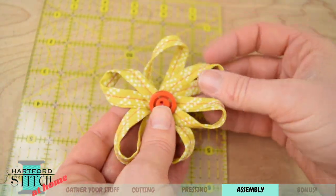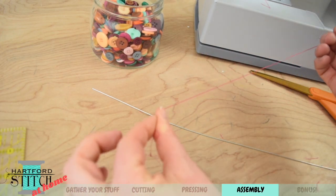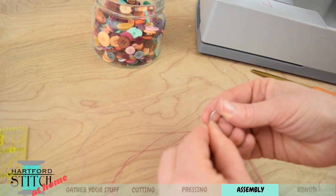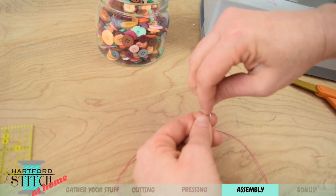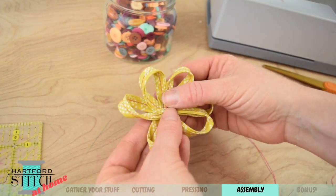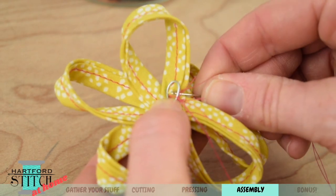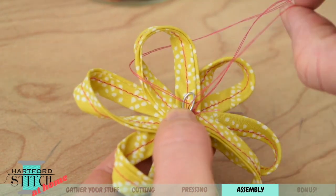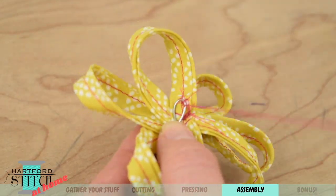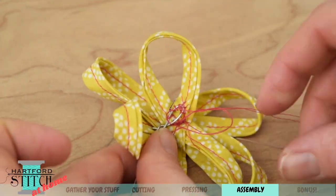Next, sew the flower onto the floral wire. Take a fresh length of thread with a knot on the end, take your wire — or pipe cleaner, it works the same way — and bend a small loop at the top, then twist it off so there are no pointy edges and it doesn't come undone. Center your flower in the middle of the loop. Do a whip stitch all the way around: go underneath the wire and whip it around and come back up. Make sure you're not poking all the way through the petal or you'll see stitches on the outside. Keep going all the way around — and you're done!